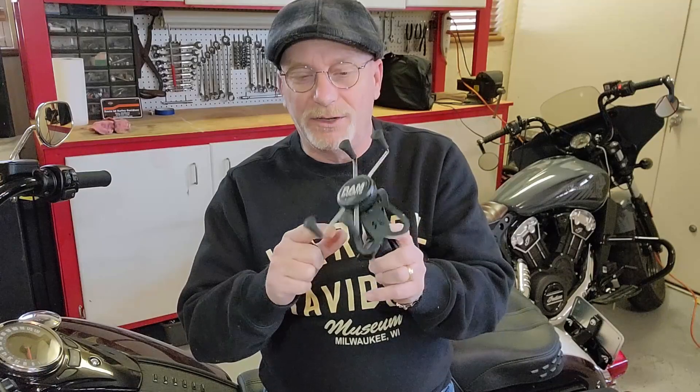Hey everybody, welcome back to the Okie Twister 66 garage. Today we're going to talk about this — it's my phone mount that I use on my Scout. We're also going to put one on the Harley. I've got a bunch of different doodads that I ordered, different ways of attachment and mounting. Stay with me and we'll take a look at how this all goes together.